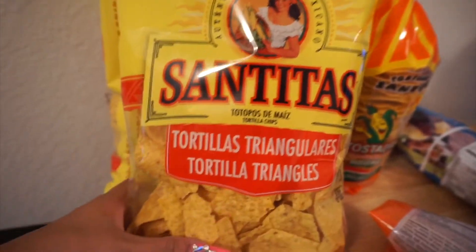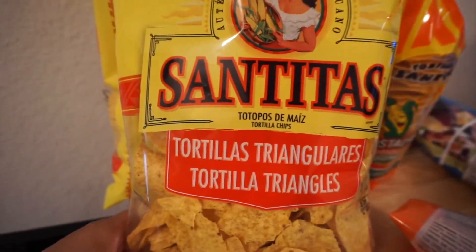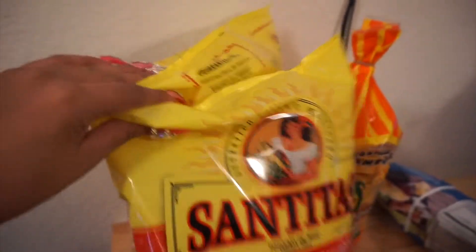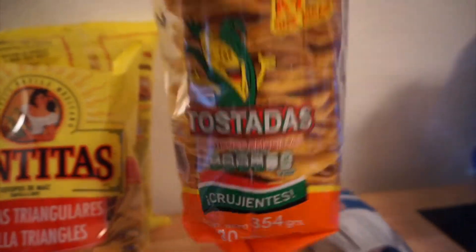You also need some tortilla chips — these are Santitas Tortilla Triangles. You can get a bag, however many you want. And some tostadas as well.